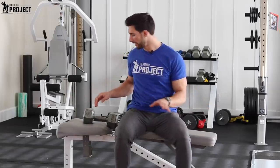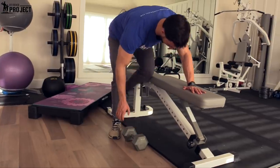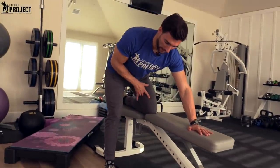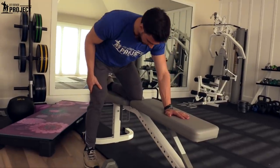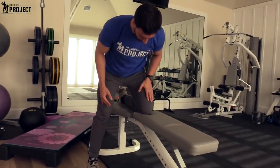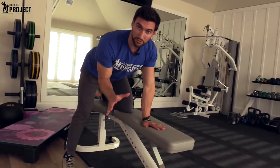The setup for the one-arm dumbbell row starts with a bench right here. You're going to need one of these long benches because we're going to get into a position where I'm going to have my single dumbbell on the ground. I'm going to take my opposite knee — so if I'm rowing my right arm, my right foot's going to be planted here, my other knee is going to sit firmly on the bench, and my left hand is going to be here.